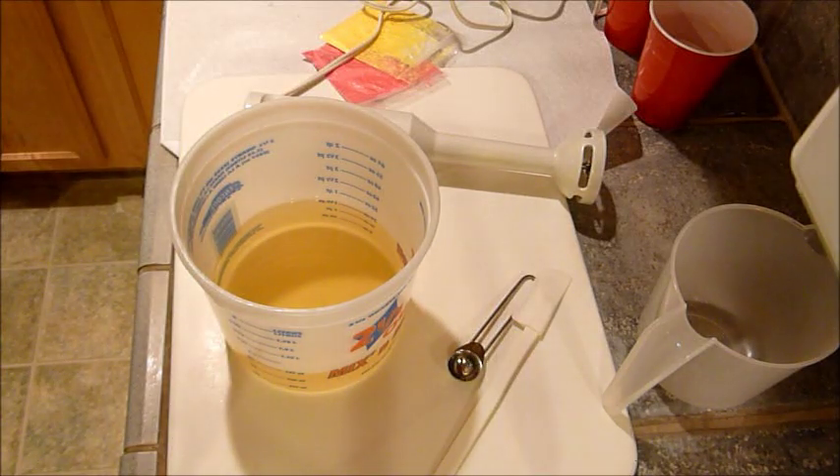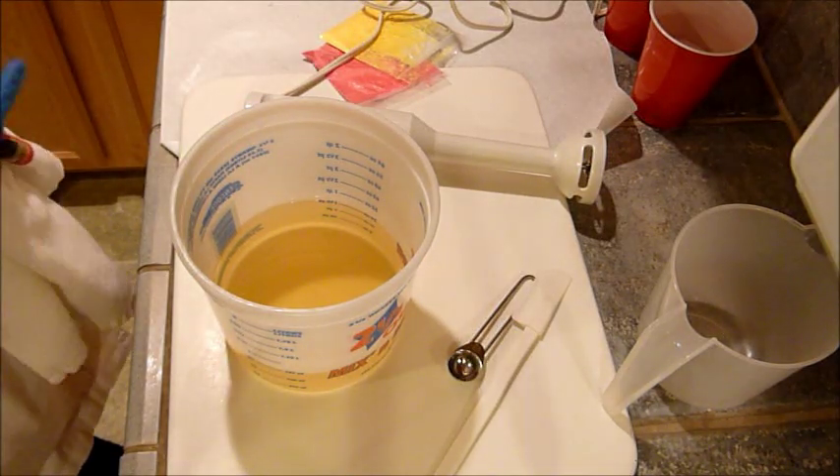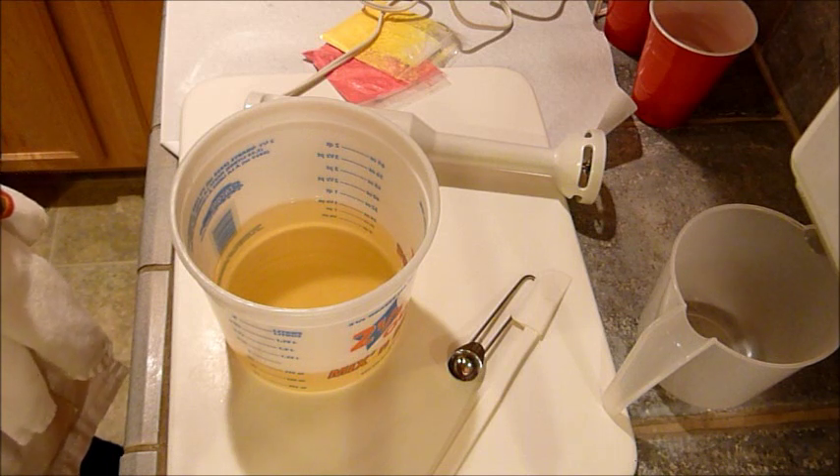Hi everybody. Tonight I am going to make a batch of salt bars. I'm using...